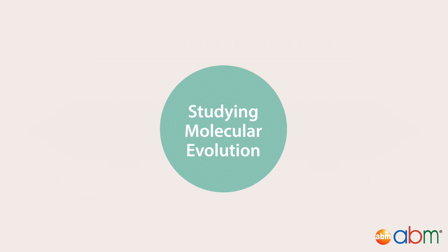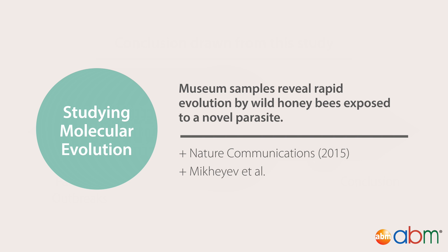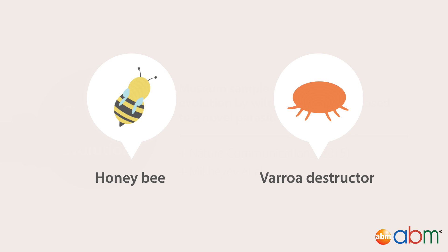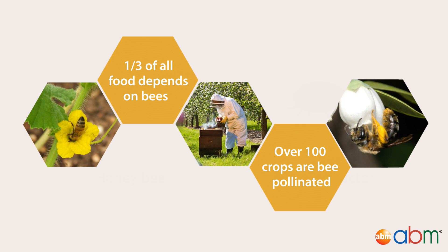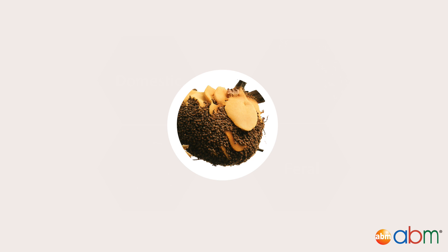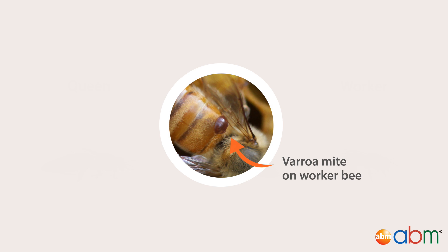Whole genome sequencing is also an essential tool for studying molecular evolution. This study, in Nature Communications in 2015, uses whole genome sequencing to study the molecular evolution of the Ithaca, New York honeybee population in response to the introduction of the mite Varroa destructor. Honey bees, Apis mellifera, are essential to human agriculture. Both feral and domestic populations exist in North America. Honey bees are a eusocial species. Each colony contains a sexually mature queen bee, a few thousand haploid males, and tens of thousands of sterile female worker bees. The mite Varroa destructor feeds on the hemolymph of the adult worker bees, weakening them and making them more susceptible to disease.